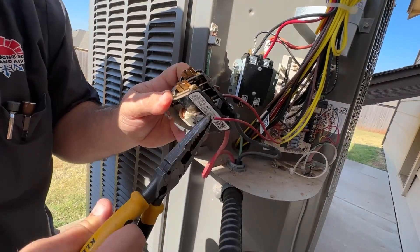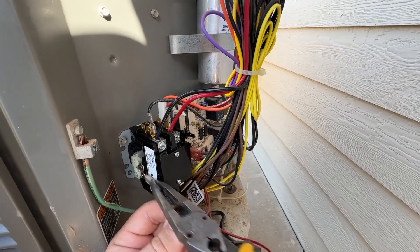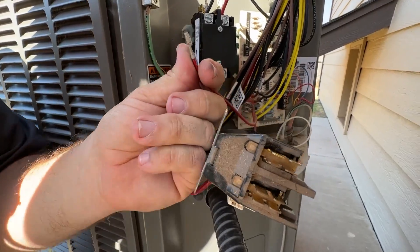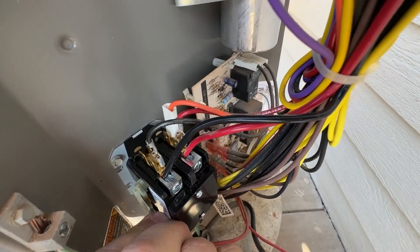Next we can move on to the 24-volt connections. If one is a little loose, you can always pinch the connector to make a better connection, and that's going to hold it on a lot tighter.